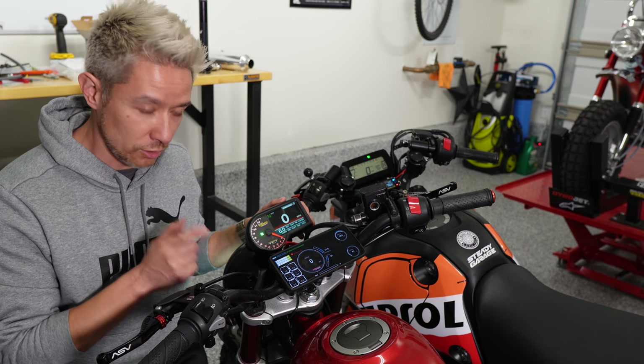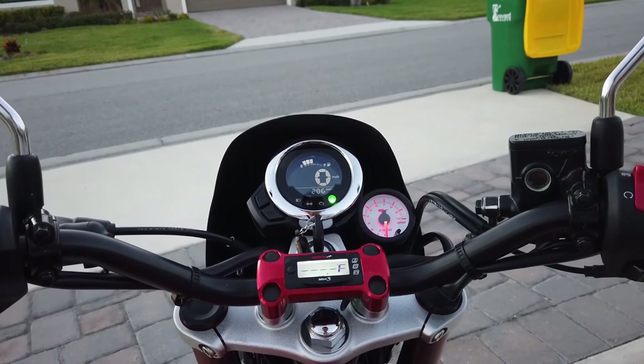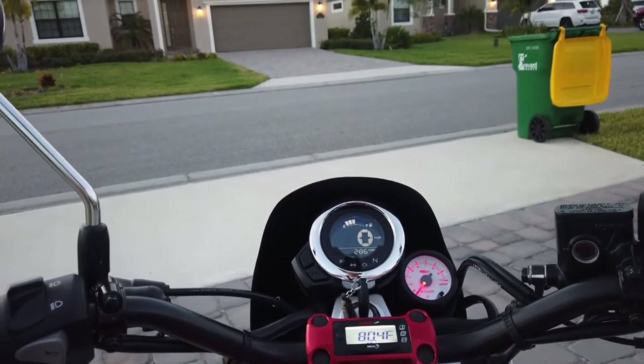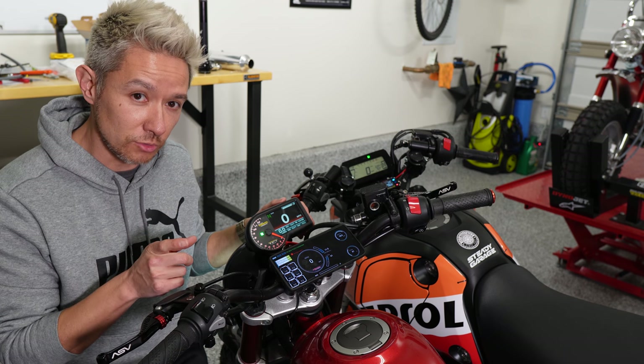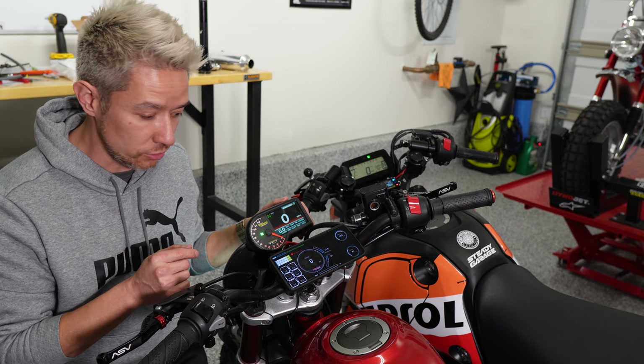For temperature, you can also get the COSO hat-a-mount that went right over the handlebar bracket and looked really neat. That COSO sensor though conflicted with the A-Racer — as soon as I had the A-Racer, the COSO started throwing really weird numbers. I think it was pulling information off of the stock ECU differently. So the COSO is not compatible with the A-Racer, just so you guys are aware.